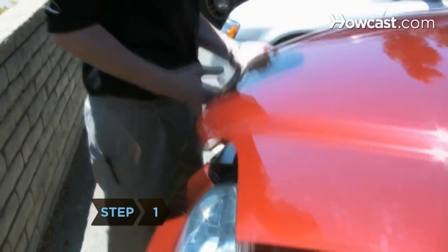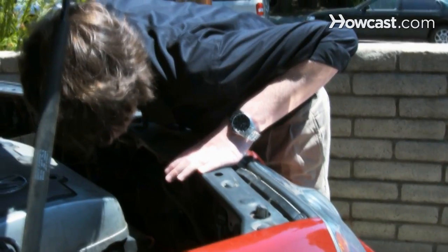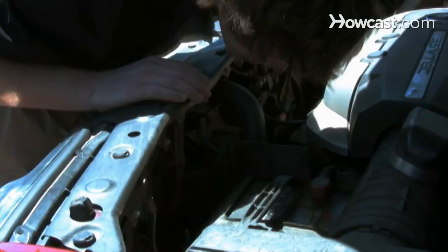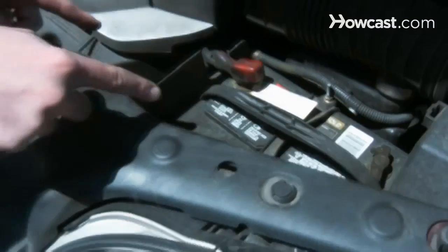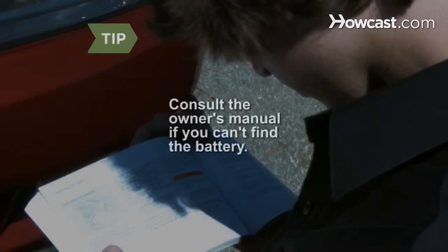Step 1. Locate your car's battery, usually located on the left side of the engine if you're facing the front of the car. If it's not there, check the right side. Some cars even have their batteries under a seat in the middle of the car. Consult the owner's manual for your vehicle if you can't find the battery.